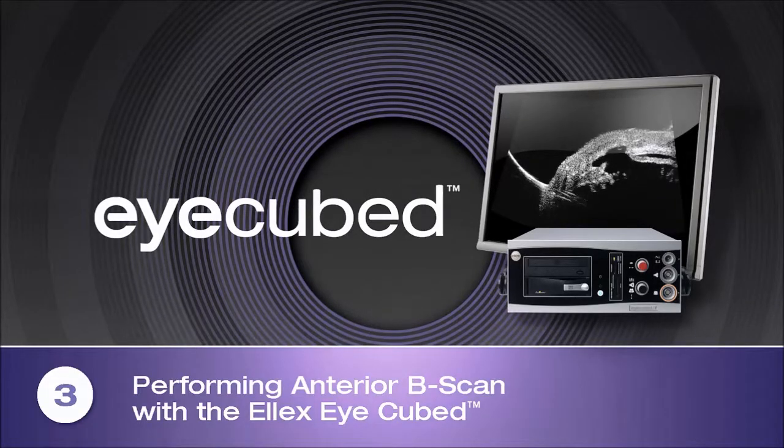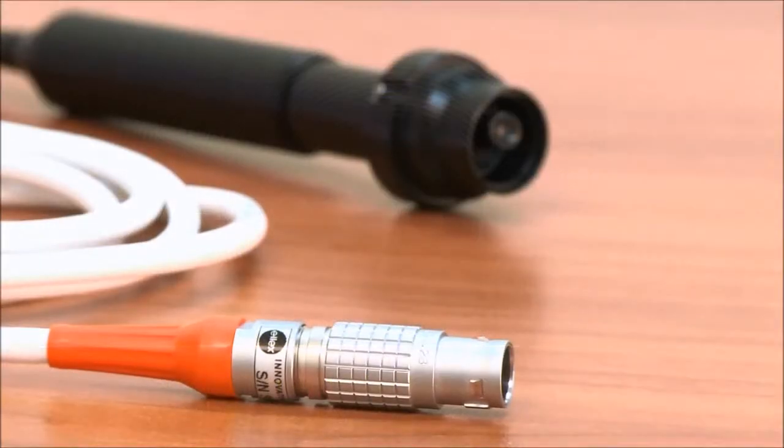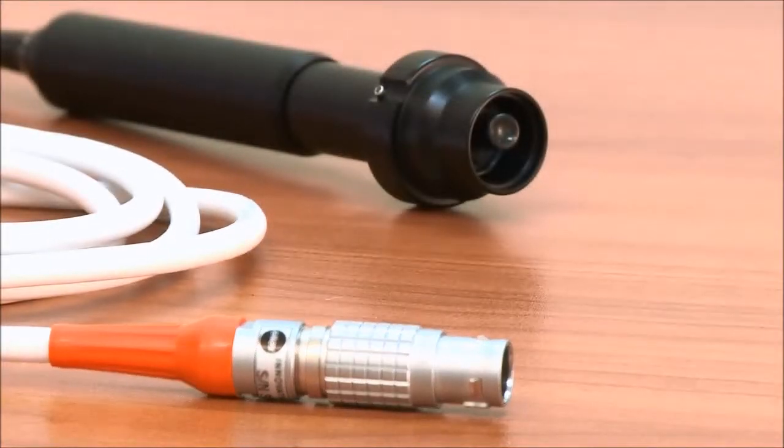Performing Anterior B-Scan with the LX iCubed. Performing high-resolution 40 MHz B-scan of the anterior segment with the LX iCubed is easy, fast and accurate.